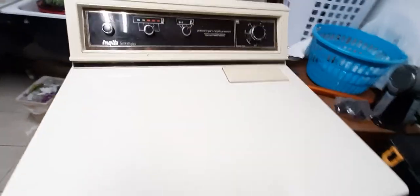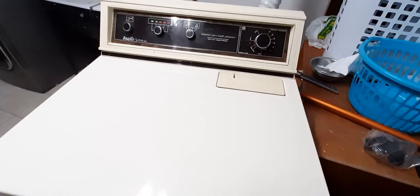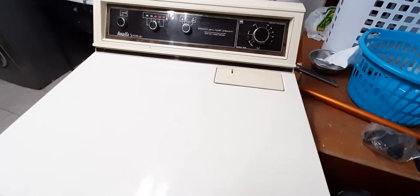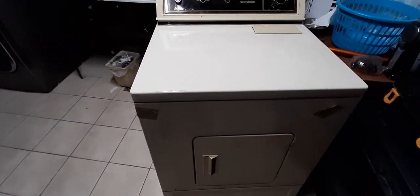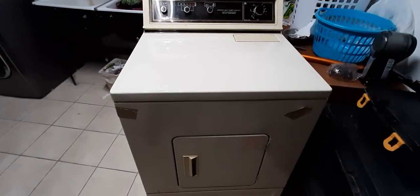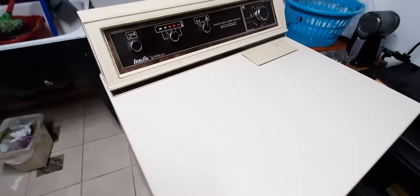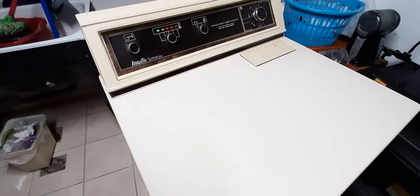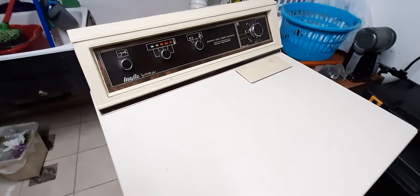It wasn't used for the first 18 years since we moved into the house, and it was used very slightly. But for the last four years we've been using it quite a bit and putting it through the ringer, and it's held out quite well.